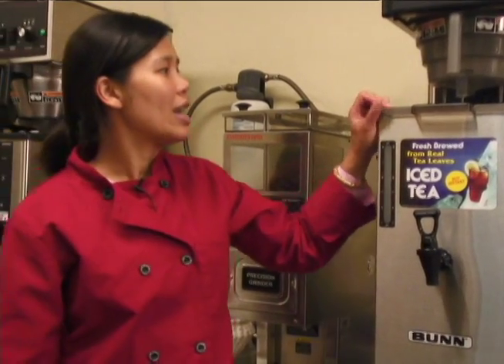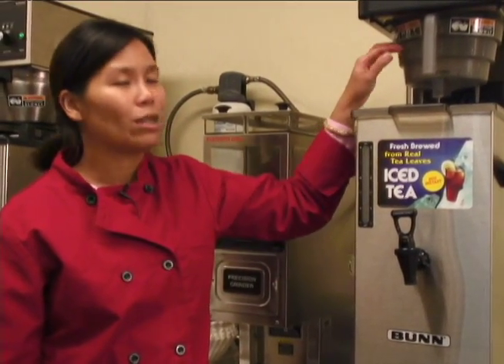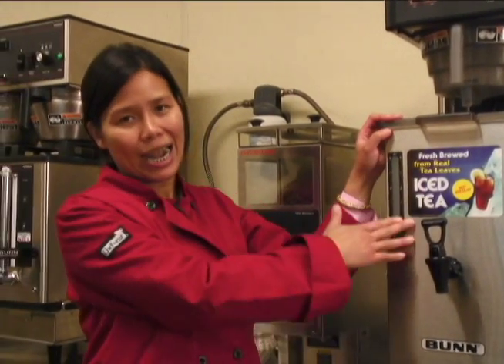When you're done at the end of the day, go ahead and turn the machine off. Take the basket out and run through the dish machine. Drain out all the iced tea from the tank and then wash and sanitize the tank and bring it back to the station.